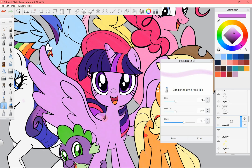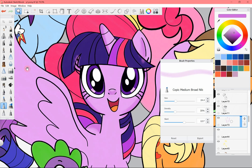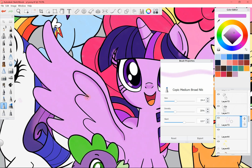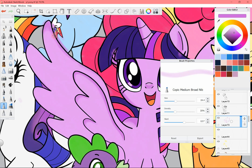Apparently I didn't record coloring in the base color on the rest of the drawing, so we're going to jump into shading. I tried a couple of ways of doing the shading, but I didn't like how soft the edges were. I prefer my shading to have a sharper edge, so I ended up going through with the eraser and cleaning up the edges.